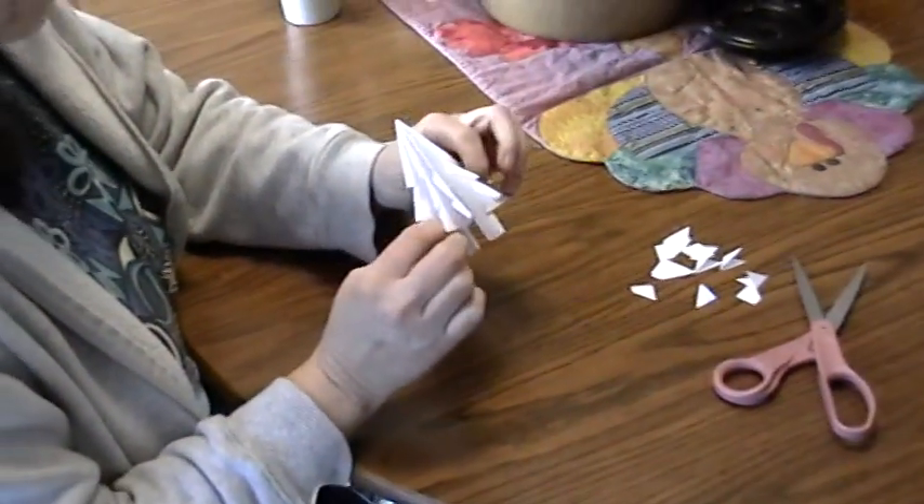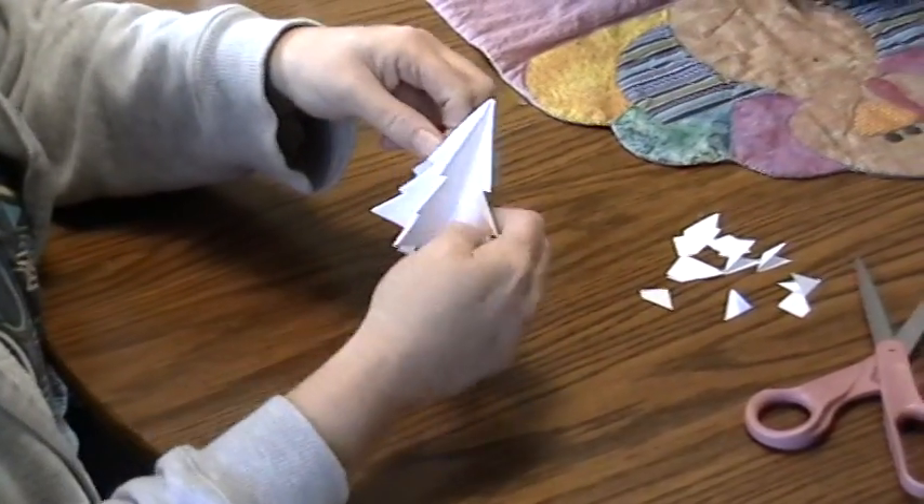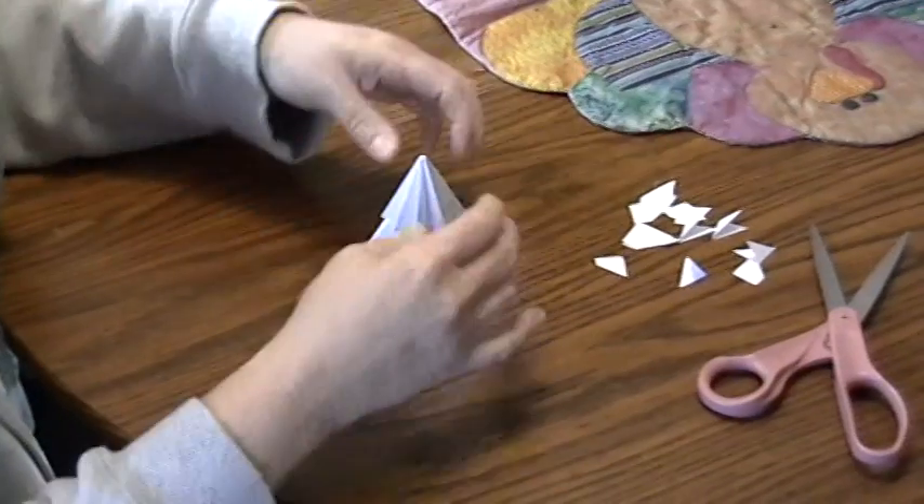When you've done all four of your flaps on both sides, turn them all down — your tree is going to look like this, and it will stand up, and you have a Christmas tree.